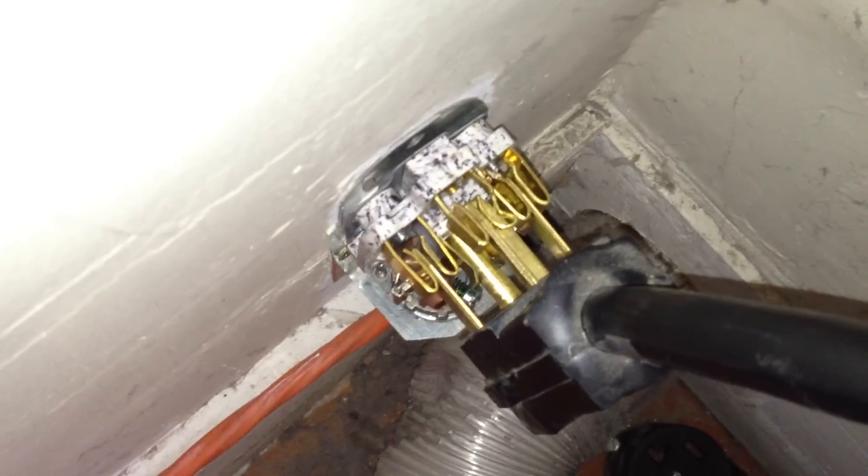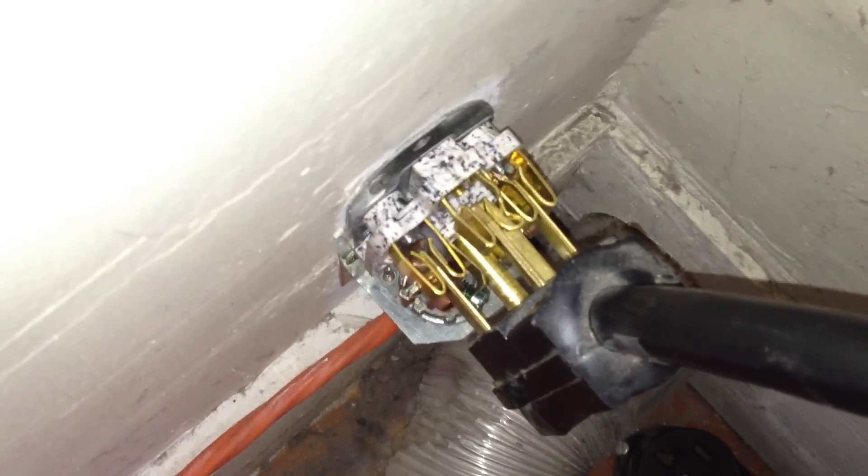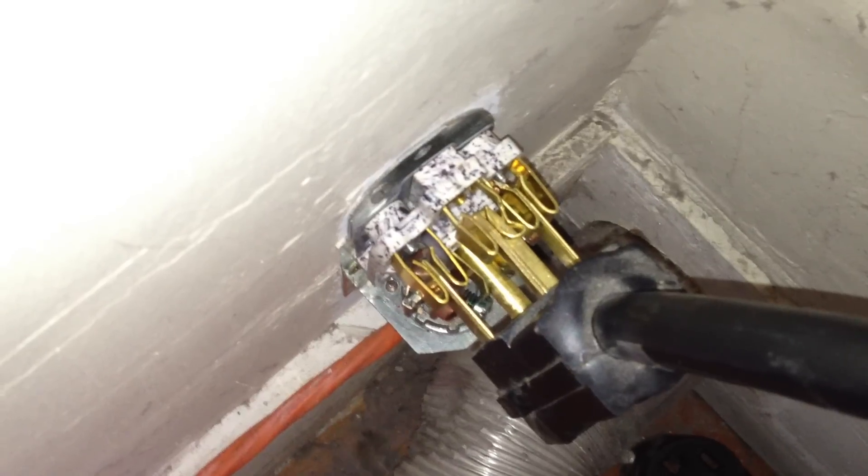I'm going to press the start button. The minute a load was put on there, it clipped out — and you can see it's continuing to spark.